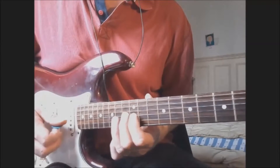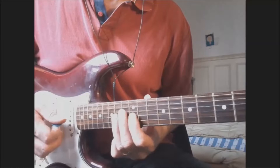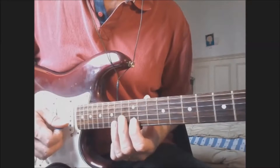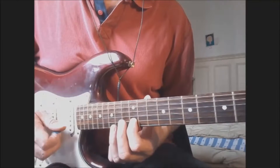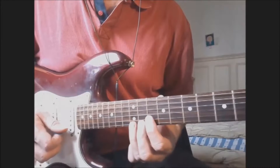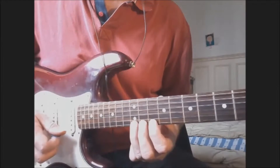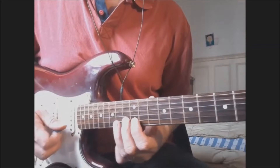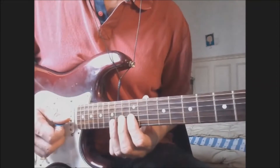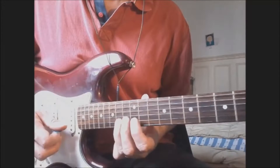For that lick, you play G, G sharp, A on the G string — that's frets 12, 13, 14 — then B, C, C sharp on the B string, still frets 12, 13, 14. Then D, D sharp, E on the E string at frets 10, 11, 12, and back to B, C, C sharp on the B string. That's 3, 4, 3, 4.